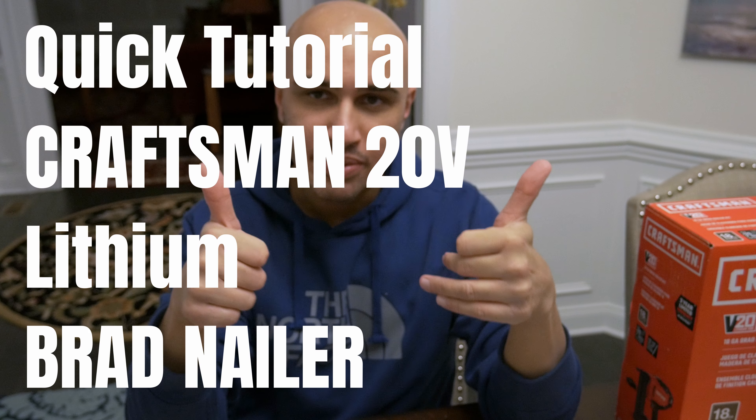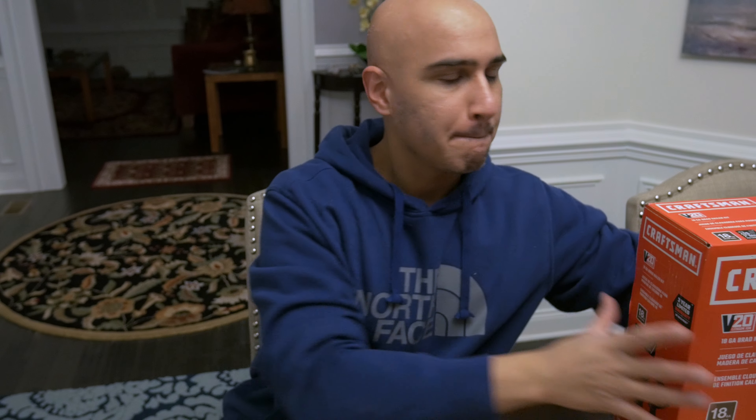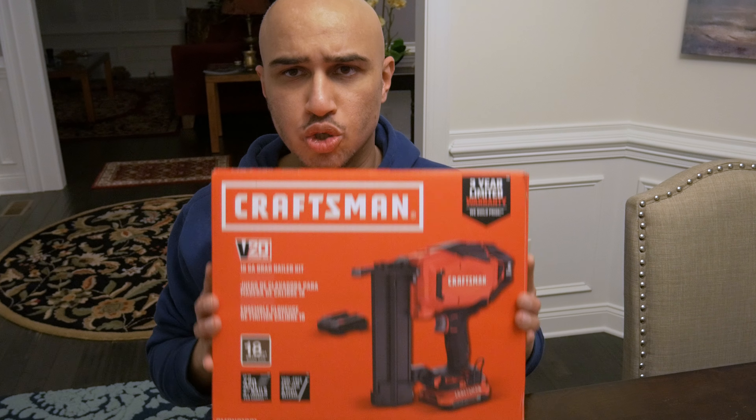What's up guys? It's been a minute. This is Osberg coming to you live with another tech review. Only this time, we're not going to review tech — we're going to review power tools. Specifically, an 18-gauge 20-volt battery-powered Craftsman Brad Nailer.